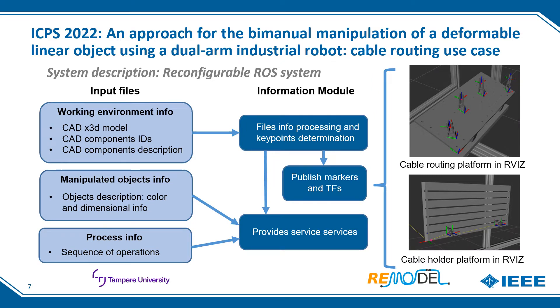The input files are classified into three groups depending on the type of information they provide. The first group provides information about the working environment. Each platform of the work cell is completely defined with three files: a CAD 3D model in X3D format, used to extract the position of child components with respect to the parent component origin; a file describing all CAD component models including their dimensions and keypoint poses; and a third file relating each CAD component to its model description. This information is processed by the information module, extracting all keypoints with respect to the robot cell origin.